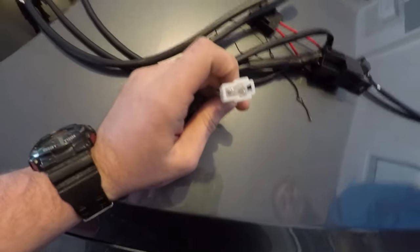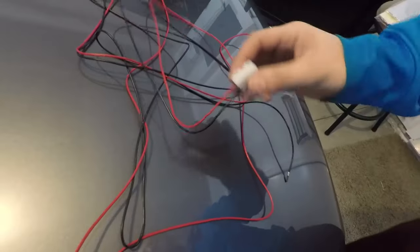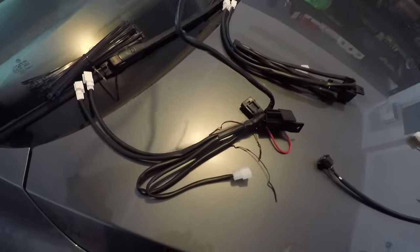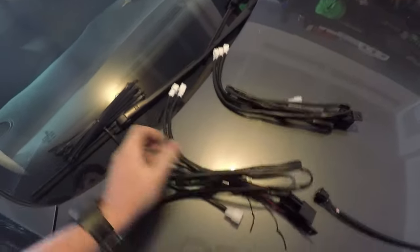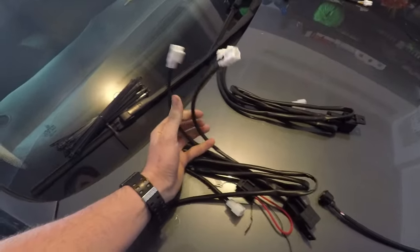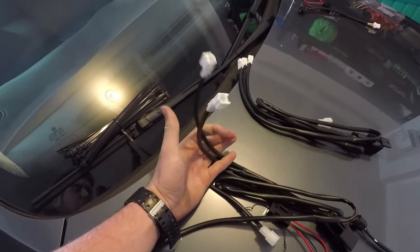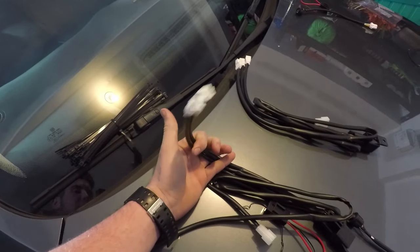The harness has one end that plugs into the wiring you'll hardwire to the car. Another connector goes to the switch. As you can see, the switch wire is very long — it folds again and again — so no matter where you place the switch, the wire will reach. The harness also has two connectors that run to the heated seat pads themselves.